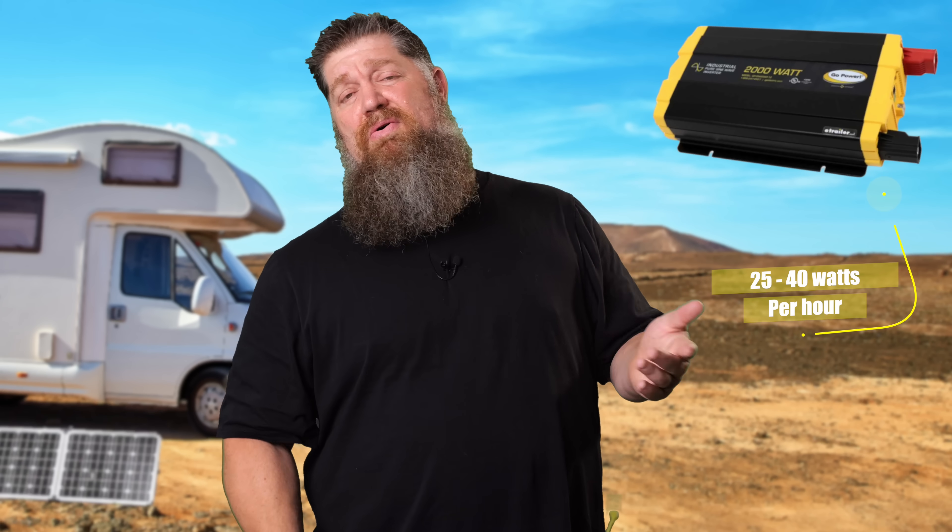The blender — probably no parasitic draw unless it's digital. However, your 2,000-watt inverter is going to pull about 25 to 40 watts per hour just by itself, because it's sitting there waiting to invert. The brains are there — power is going to it at the ready for that 2,000-watt circuit. It's probably on your GFCI outlet, which is where your blender is, and probably your refrigerator. So I wouldn't unplug everything — that creates a habit you really don't need.